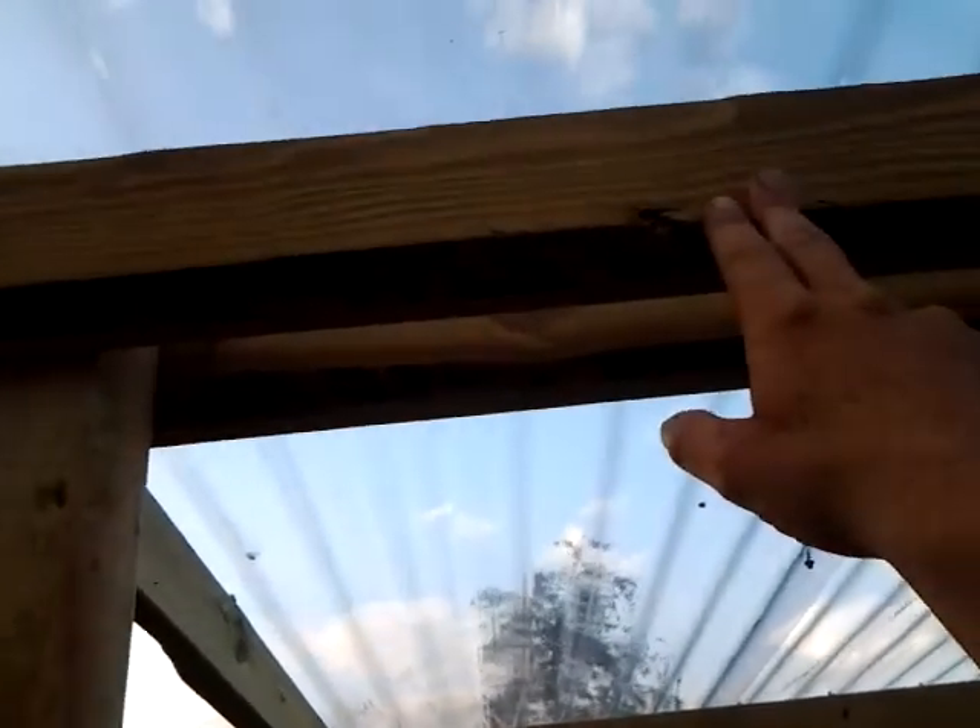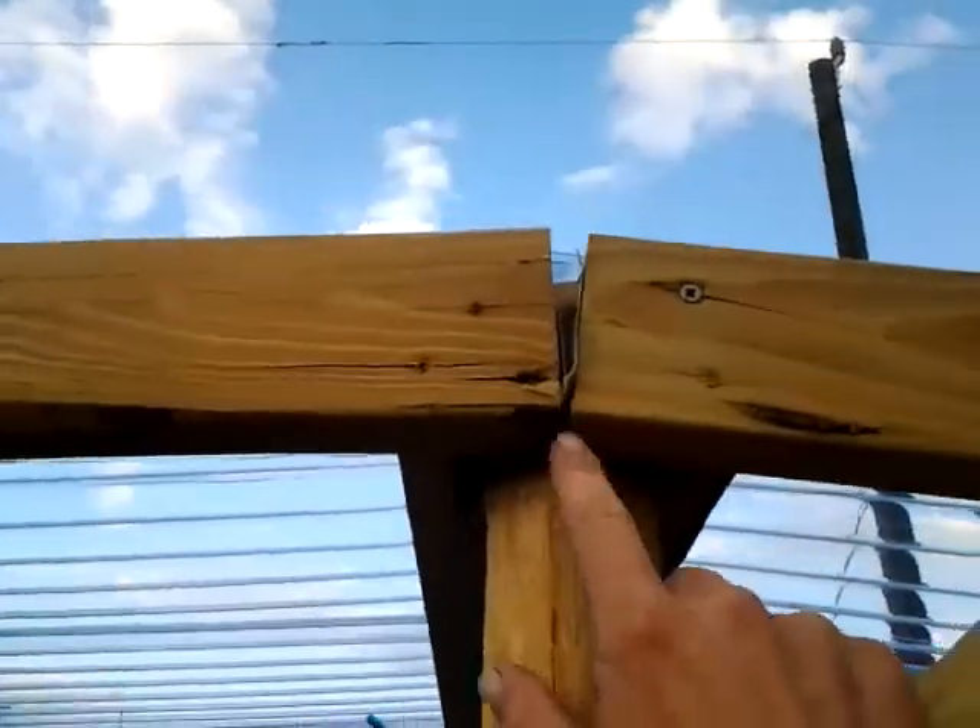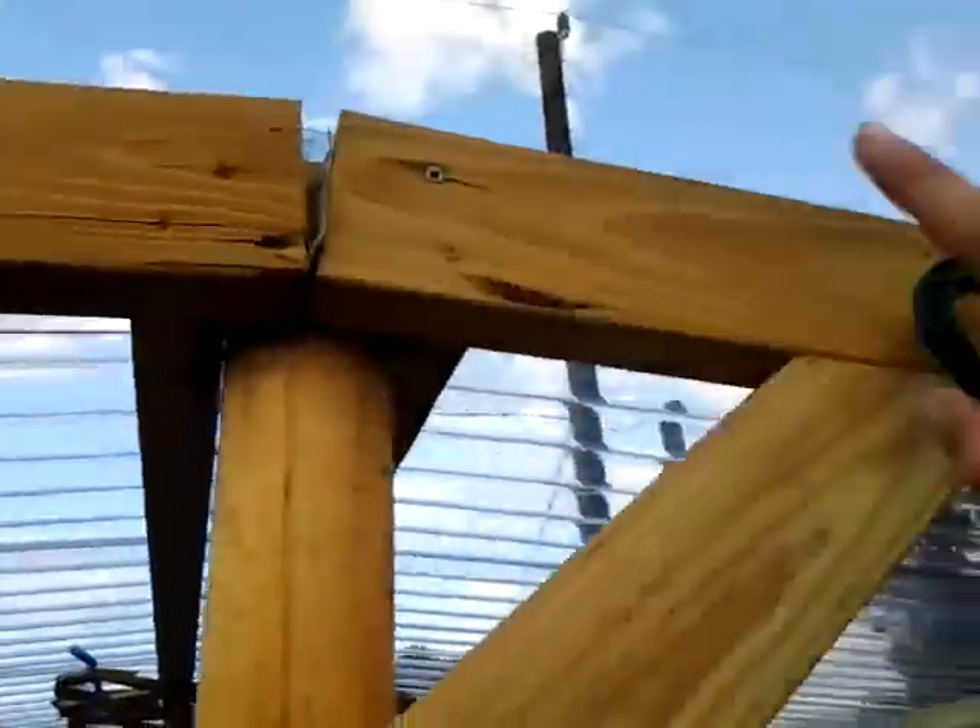Then we measured eight foot off in line and put our second post. Once that was done, we went ahead and put our eight-foot piece straight across. You line it up as best you can, and then from the center we went out eight foot.